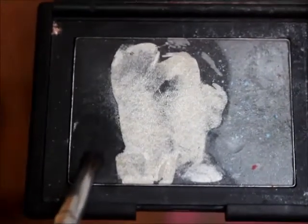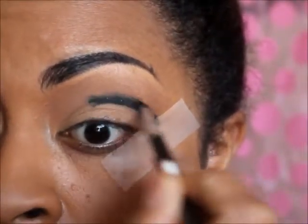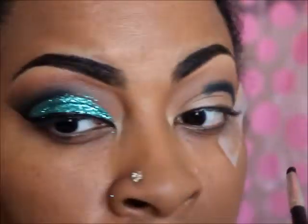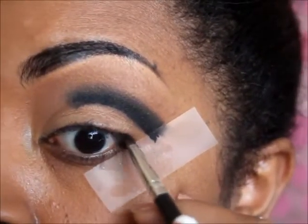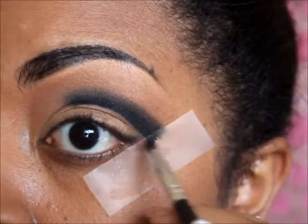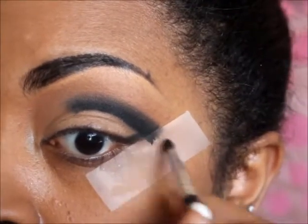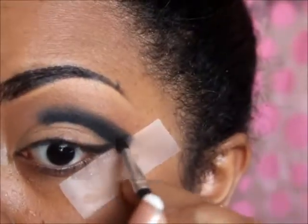I'm going to use black from my Andy Warhol palette — this is from NARS — and I'm going to smudge out that black eyeliner. I'm going to go to the end of my eye and connect it right here. Then I'm going to blend it out with Brown Script from MAC.